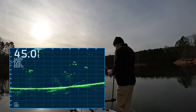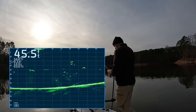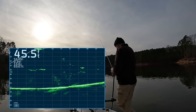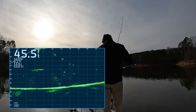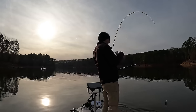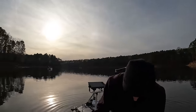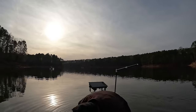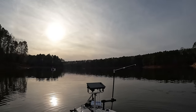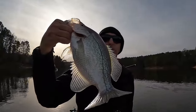There he is, he saw it. Oh, come on — there he is! Oh yeah, there's a good fish. There we go, there is a nice crappie. Alright, I got you buddy. There we go. Beautiful — very nice fish.